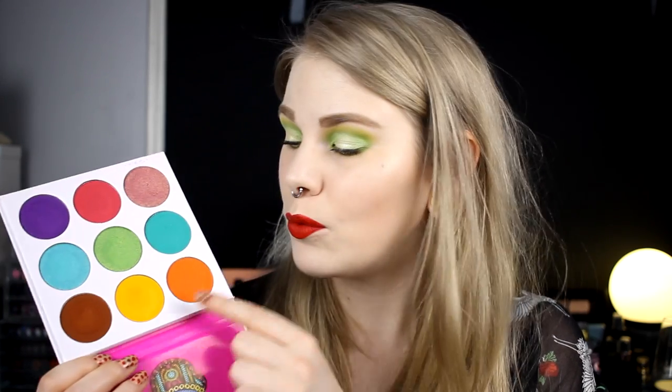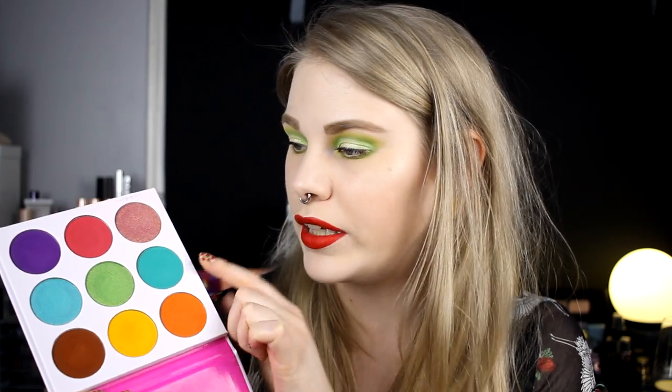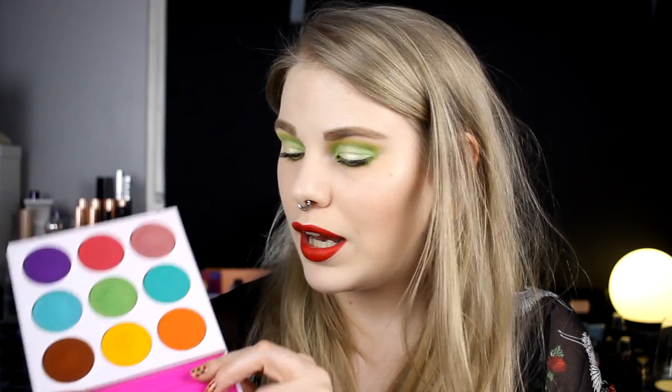You get a yellow, an orange, a green, a purple, and a pink, plus three shimmers. This is a really good palette to start with. I started with this and it's enough if you want to do colors — it's like everything you need. It's pretty cheap, the shadows are great, and I love all of them. I think this is a really good starting palette.